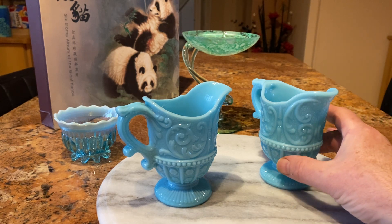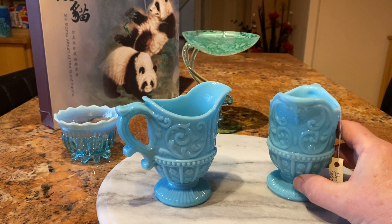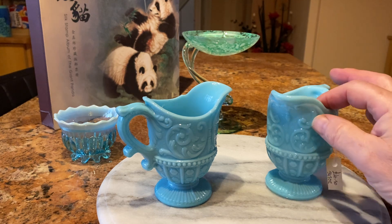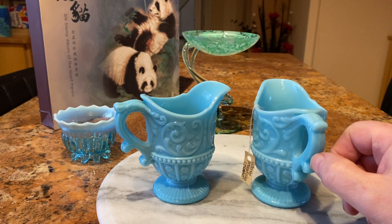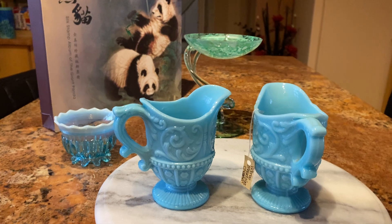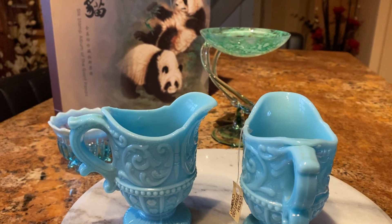These two are Victorian milk glass, pressed glass, so they're actually moulded. As you can see, there's more of like a line down here where it would have been put into two bits. And down here, again, you can see the line, so it hasn't been blown.